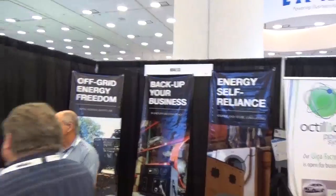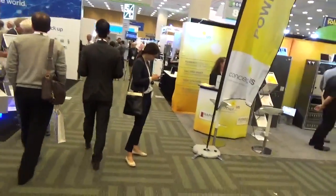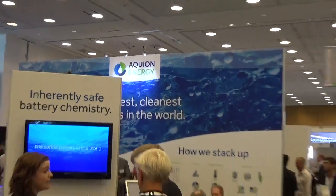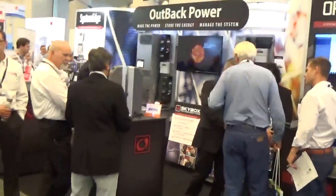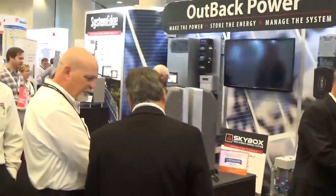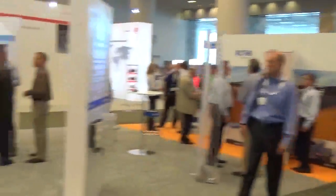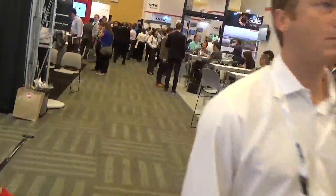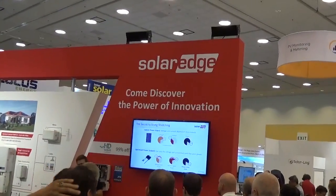I'm here on the second floor battery storage systems — this is like a kid in a candy shop. I spent a lot of time talking to Aquion; I have some great applications for those saltwater batteries. I also spent a lot of time over at Outback. I've got a meeting here with AE I need to get to. There's Johnny Valentine — I'm going to head over to SolarEdge; they've got their optimizers.